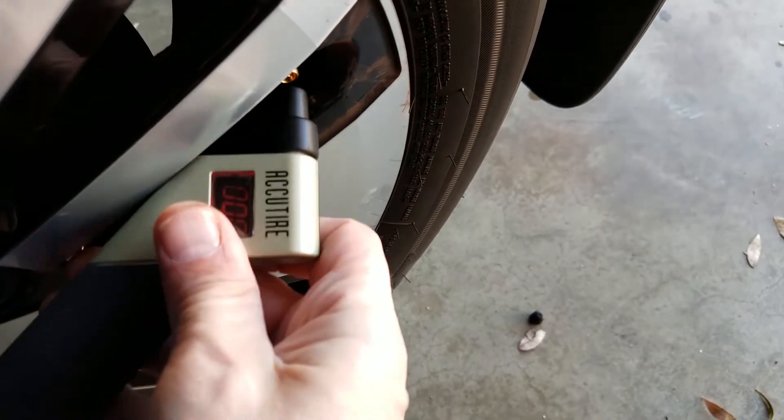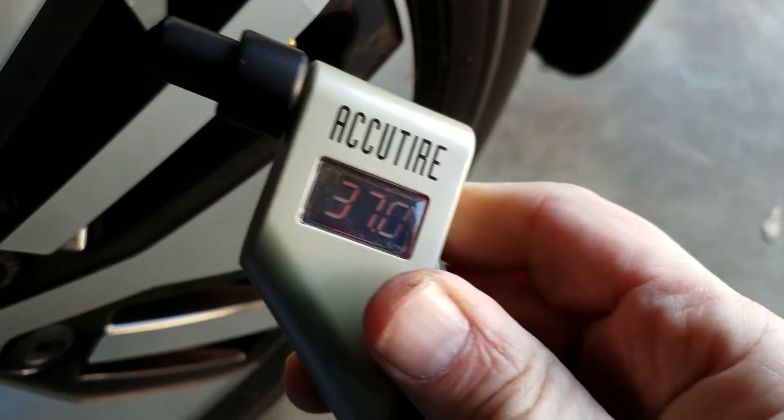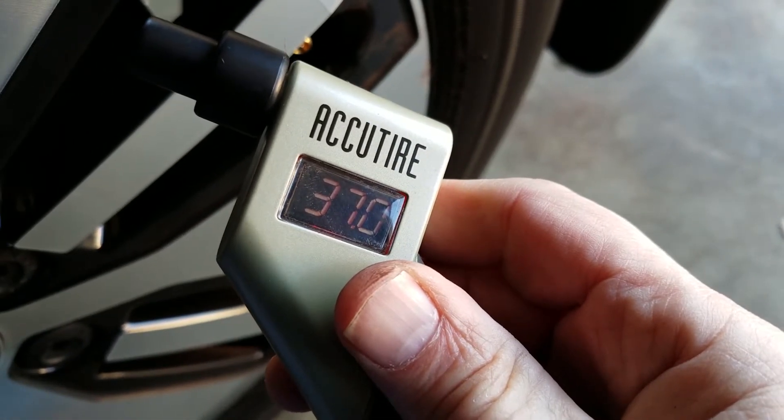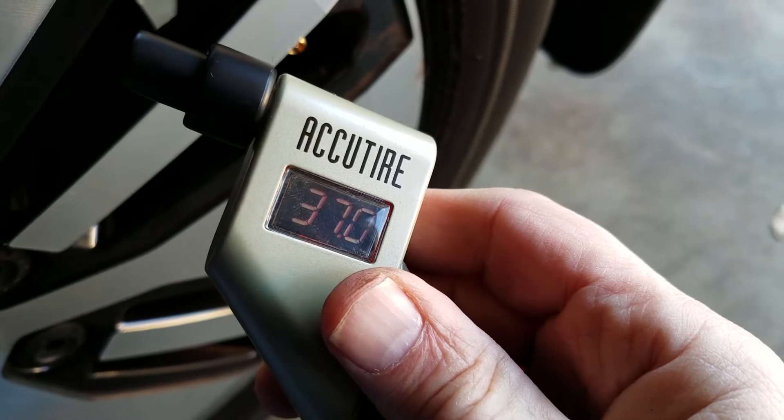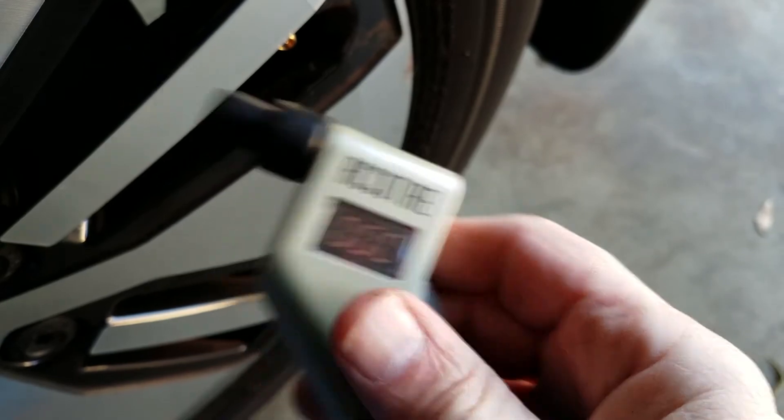I tried another tire — this is the back tire — and we're reading 37 PSI, so we're four pounds low. And the system has not given us any warnings. So what does this mean?